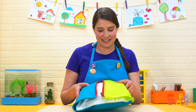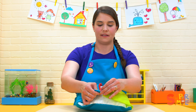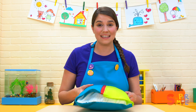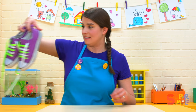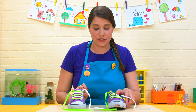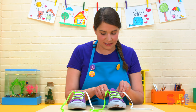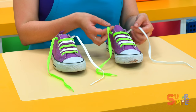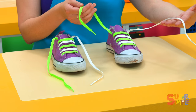Yeah, it takes a little bit of practice, but once you get good at zippers, it's very satisfying. Now, what about tying your shoes? Have you ever tied your shoes before? The laces can be pretty tough. We've got some neat purple shoes here with some cool laces — one is green and the other is white. I'm going to show you how I like to tie my shoes.